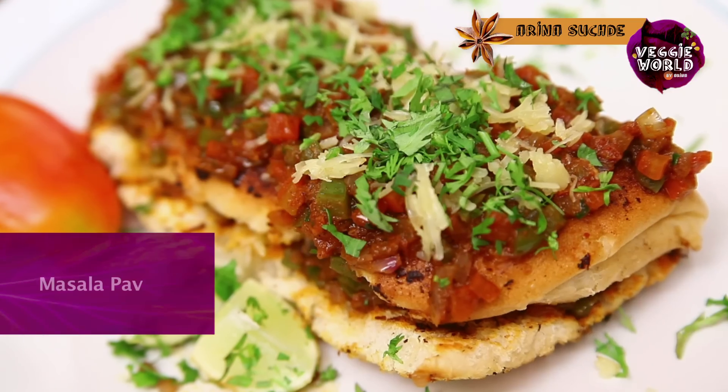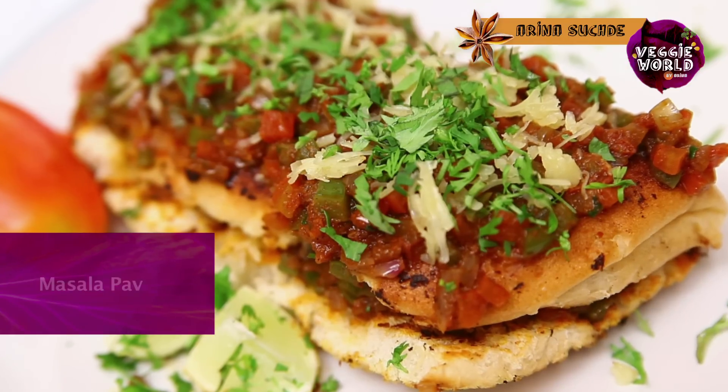Hi, welcome to India Food Network. You're watching Veggie World with me, Arina. Today I'm going to teach you how to make Masala Pav. It's a great evening snack or a meal on the go. So if you want to learn how to make it, keep watching.